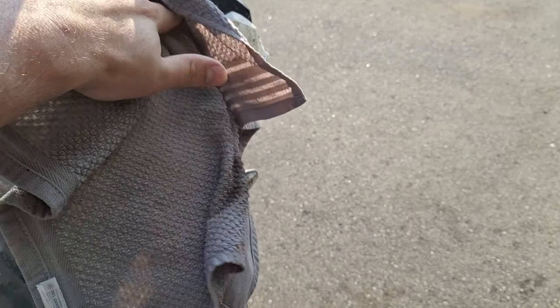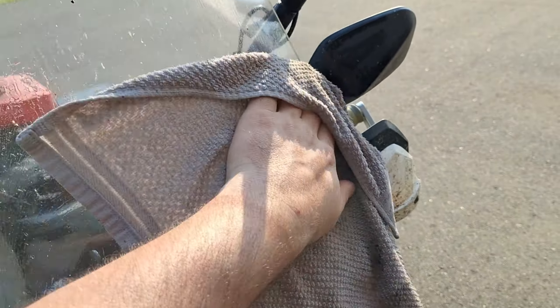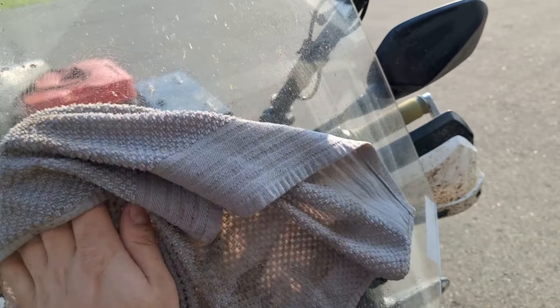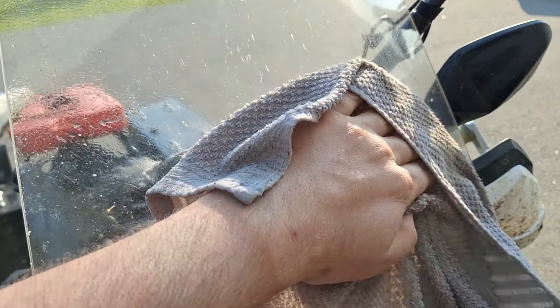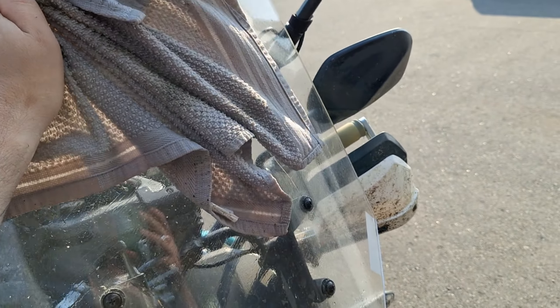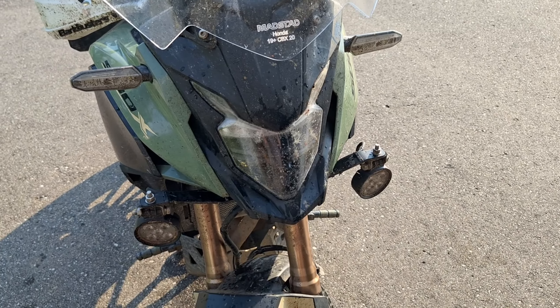Use small circular motions on the windshield and all those bug guts come right off. If they don't, rinse your towel out, let it soak longer, and do it again. Do the same thing with your headlights and blinkers. I pretty much only wash the bike if I have to do internal engine work or if it stops functioning correctly because it's so dirty — but I always do lights and indicators because I don't like getting run over in traffic.